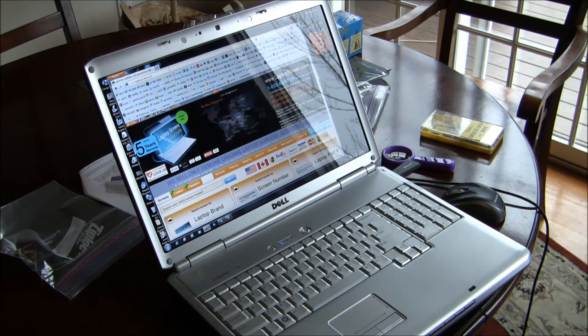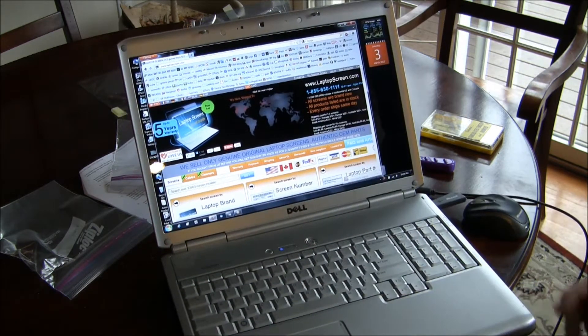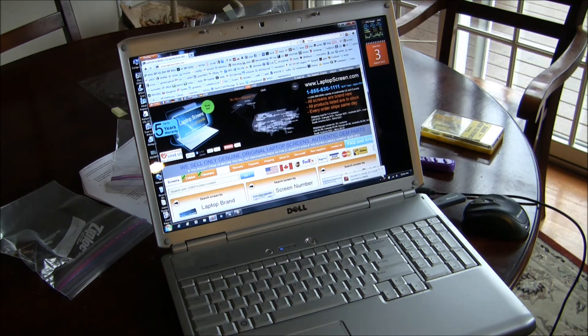It's all done, and wow, this is a beautiful screen. I should have replaced this screen years ago. It wasn't just the bulb that was going bad — the resolution on this is beautiful. Wonderful screen. Not too bad to replace — pretty simple. All the instructions are in this video.